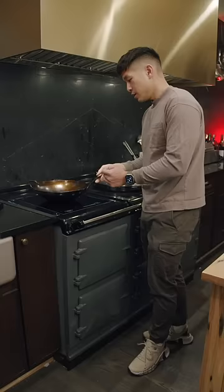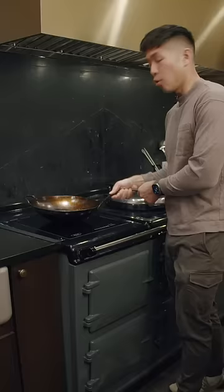So you have to gently put your wok back on while you're doing your tossing motion when you're doing your stir fry. Or you just leave it on completely and you stir fry it like this.